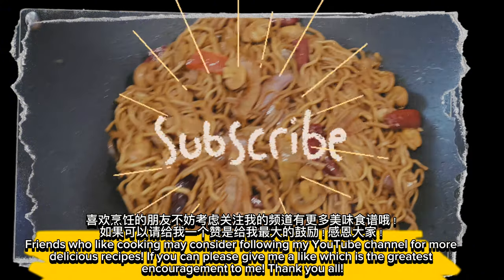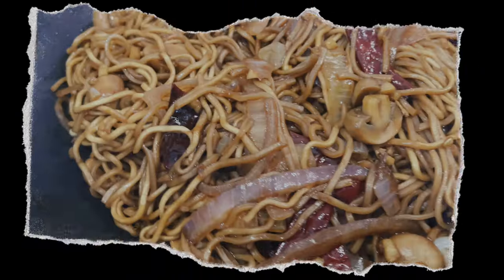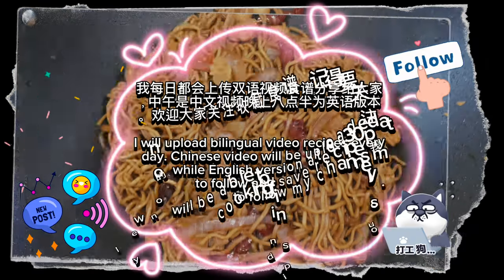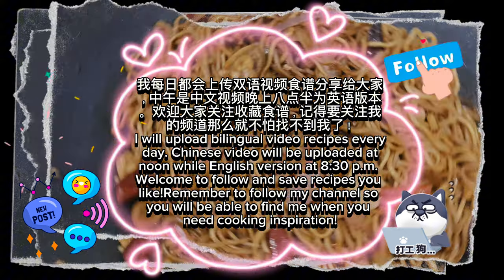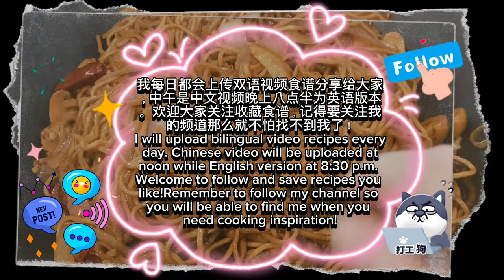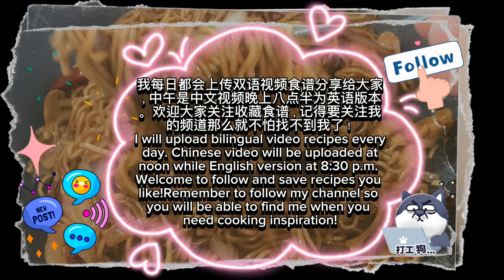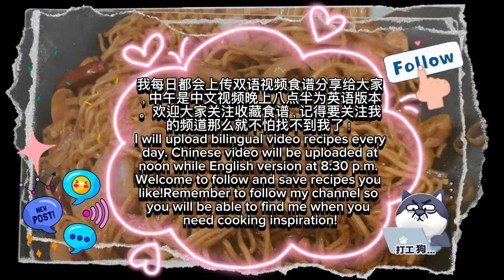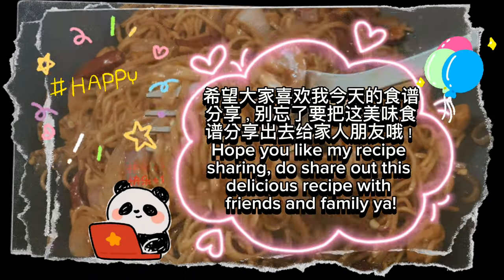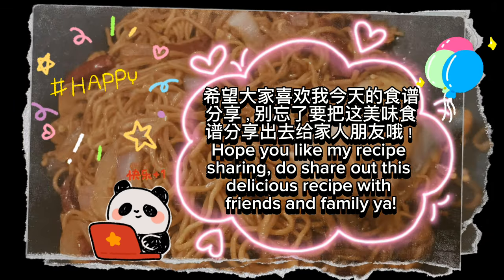If you can, please give me a like — it is the greatest encouragement to me, thank you all! I will upload bilingual video recipes every day. Chinese video will be uploaded at noon while the English version at 8:30pm. Welcome to follow and save recipes you like. Remember to follow my channel so you will be able to find me when you need cooking inspiration. Hope you like my recipe sharing — do share this delicious recipe with friends and family!